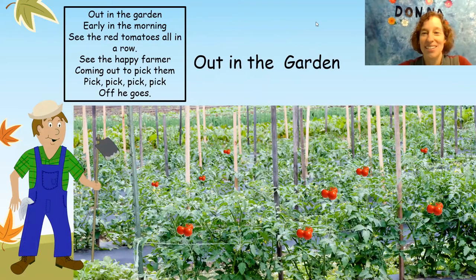I have a song for you. Out in the garden early in the morning. See the red tomatoes all in a row. See the happy farmer come to pick them up. Pick, pick, pick, pick, pick. Off he goes.